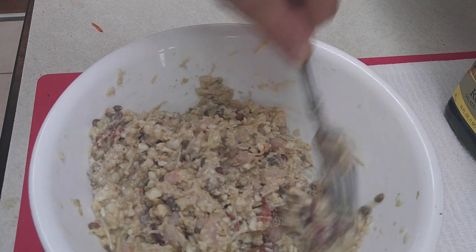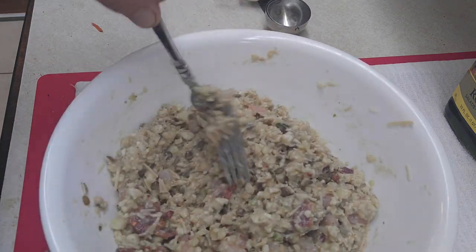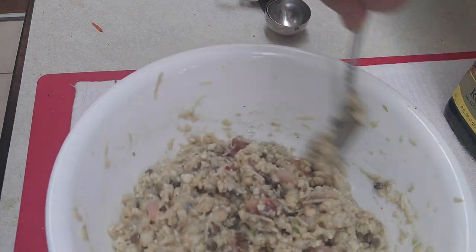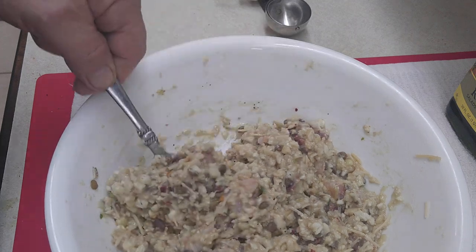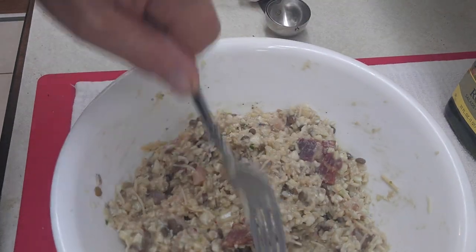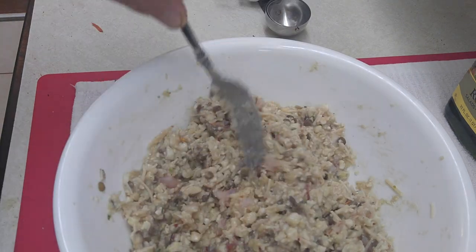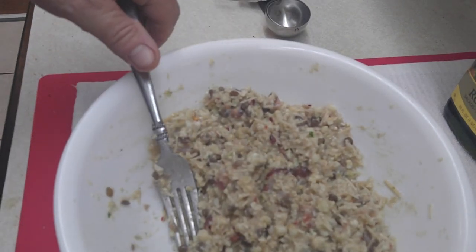Now we're going to work our way over to the stove and proceed to cook. These things are hopefully going to come out just like they did yesterday, and they taste real good. My daughter Emma came home and she scarfed up six of these little patty things. I asked her how it was and she goes, 'Well, there's six missing.' So anyway, back when we get to the stove.